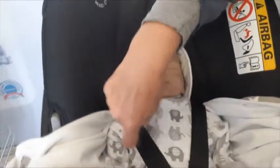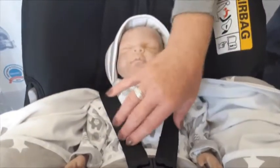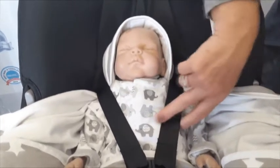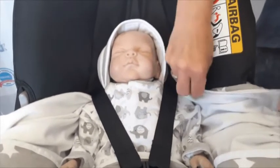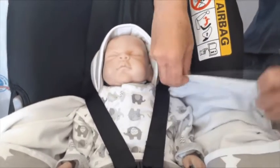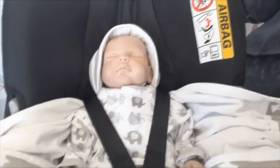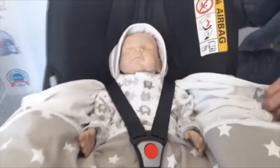Just take note that the straps come nice and neatly over the baby and there is no product over the baby where the car seat straps are. The fabric is a dense, thin cotton fabric, so there's no risk of any compression in the event of a crash.